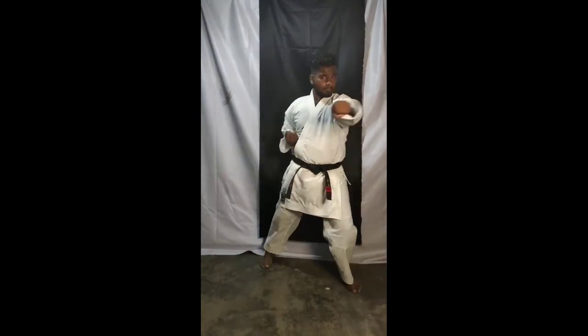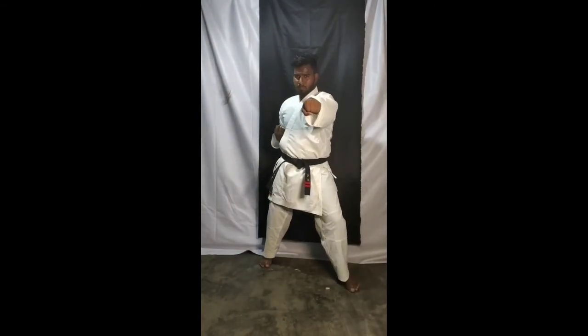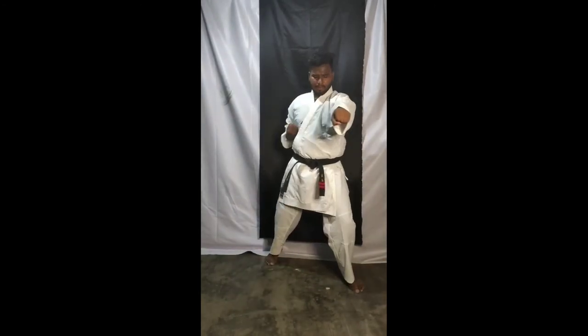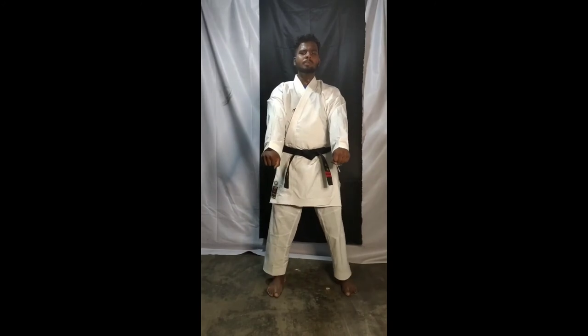Eight, nine — punch punch. Ten — punch punch. Now you have to do this whole thing as a combination.